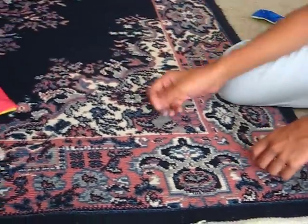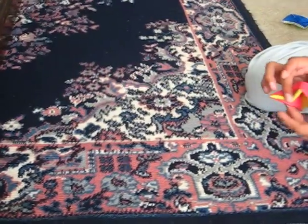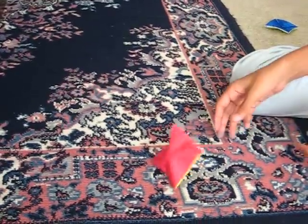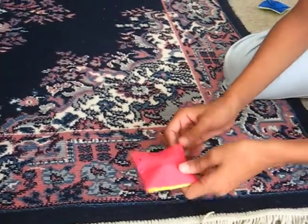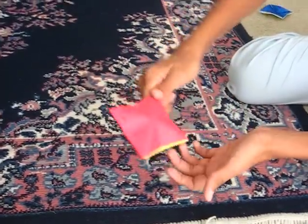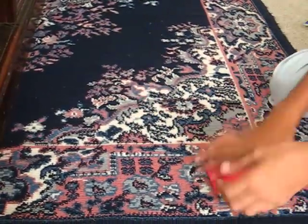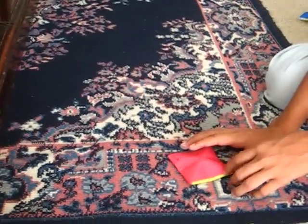I'll show you the throwing tutorial later — I don't have enough time in this video. To throw it, just hold it like this and then throw it like a shuriken. Hope you guys enjoyed and see ya.